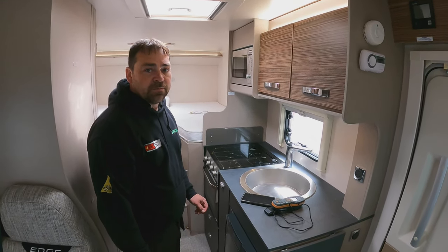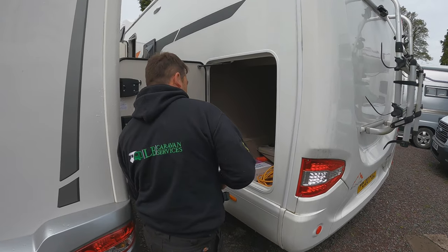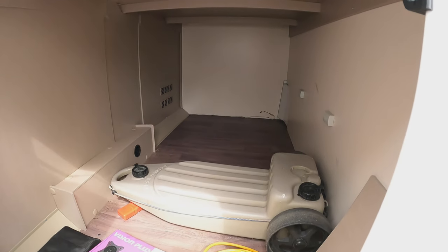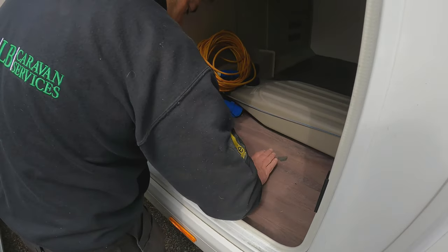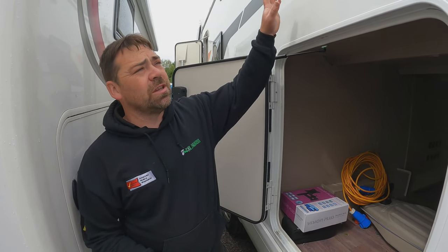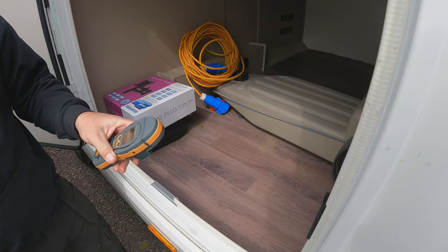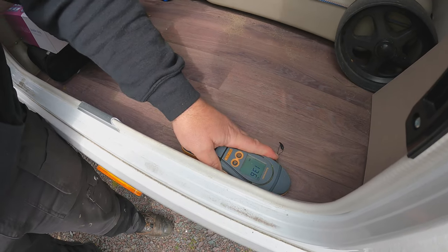Let's check the garage area — that's a real common area. So we're at the back of the van. You've got to check all around the edges; if you've got a leak on one of these vans it's going to come down between the fittings of the wall and come out as close to the wall as possible. With a pinless meter you'd go along and check as close to the wall as possible.